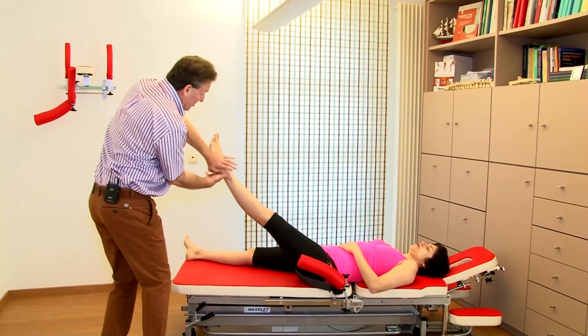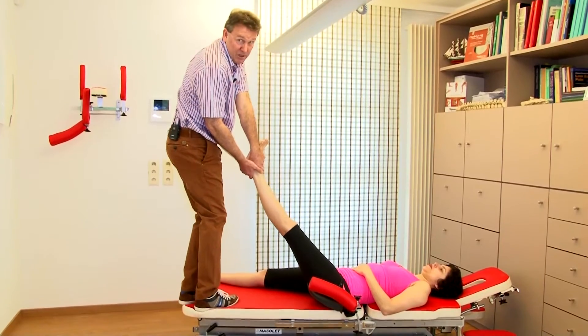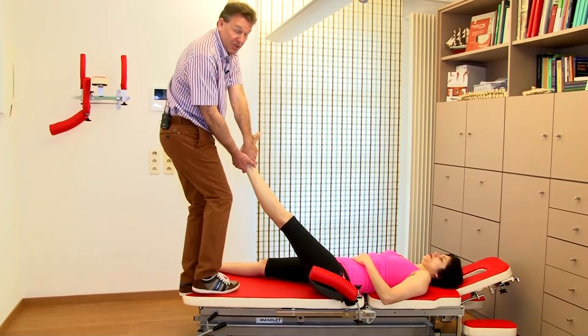First I take care of my grip, and then I stand on the table. That's another advantage — a nice, good, stable table. After all, we have to do the manipulation in a safe way.